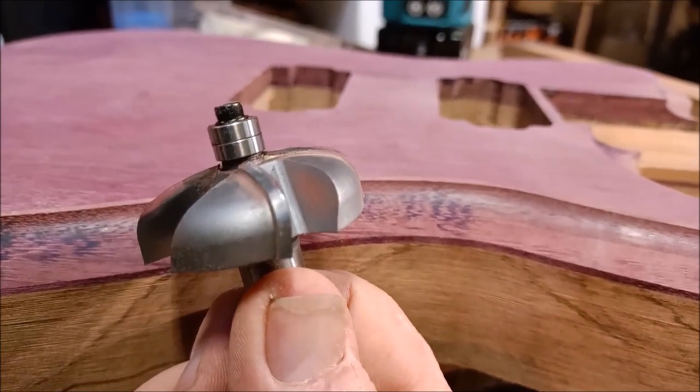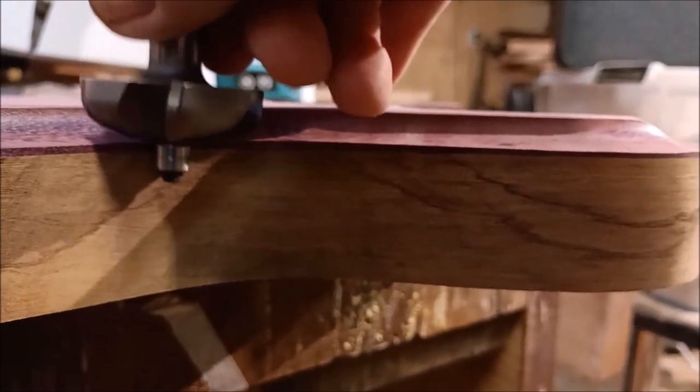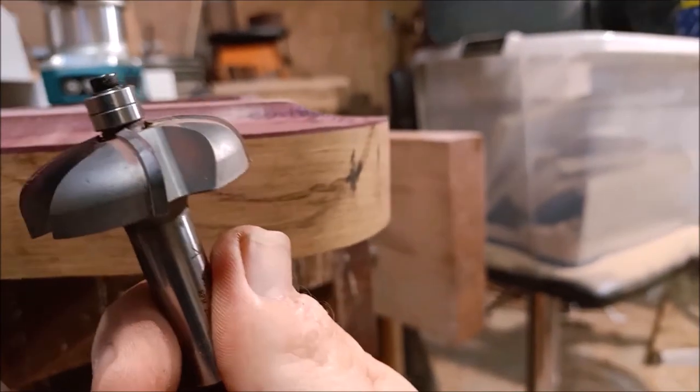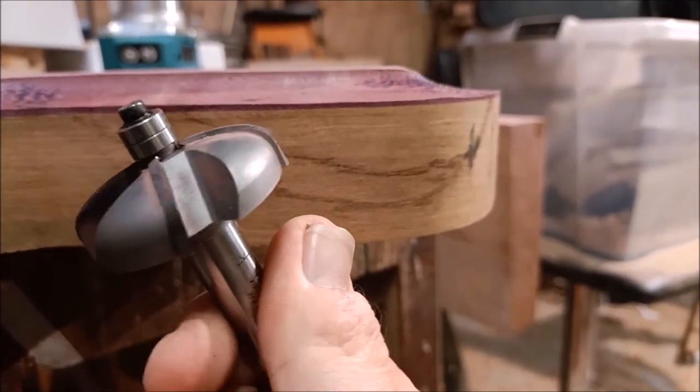It's got double bearings — two bearings there — so that's a reassuring feature. They're quite small bearings, but when it's just one bearing I always worry there's not quite enough riding along the side of the wood, but there's plenty there. And it just — I mean it's heavy, it looks like it's well made. I know that's a very subjective judgement, but it is well made obviously — the blades are very sharp.